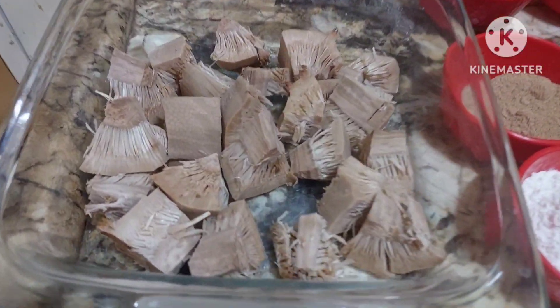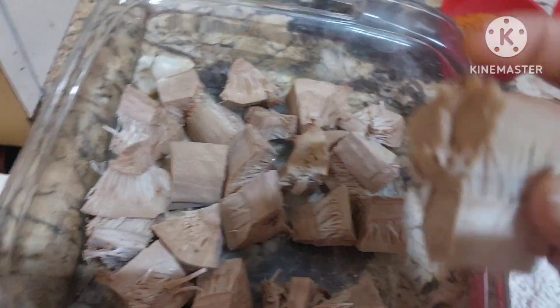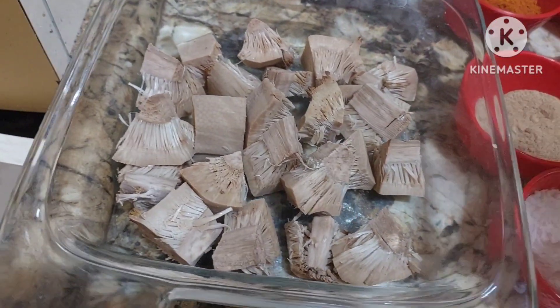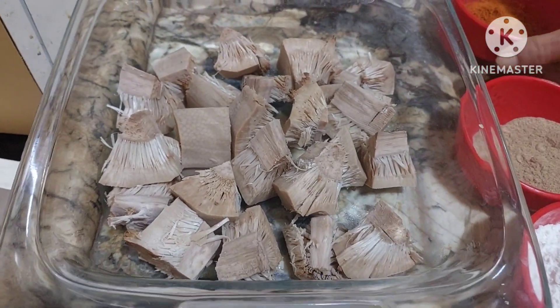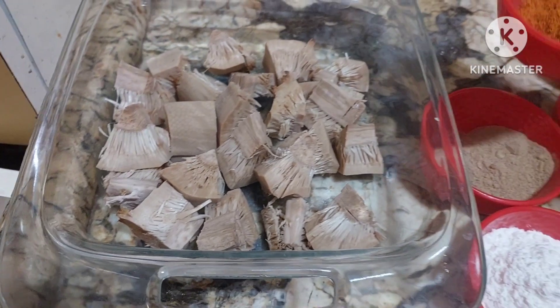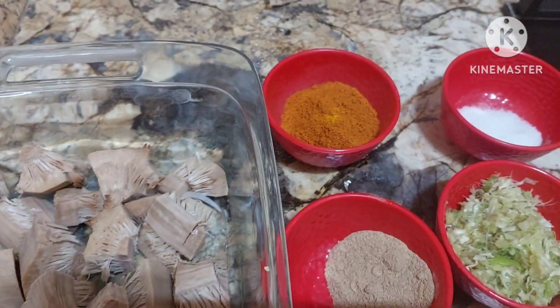So I have cut the jackfruit into cubes. You can cut into cubes — it looks like mutton and has a mutton flavor. So vegetarian people can enjoy this. Now to this we will be adding red chili powder.